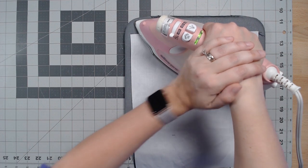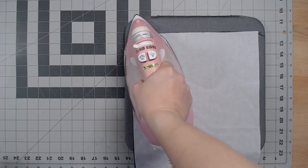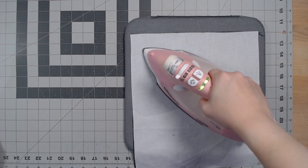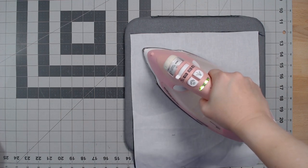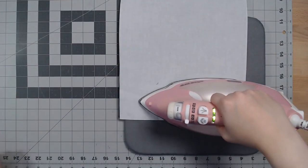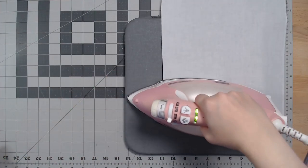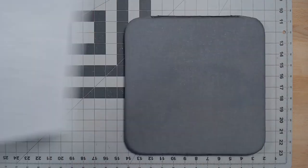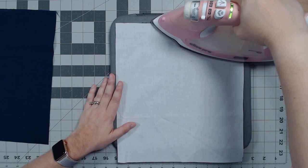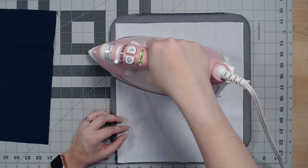Take the iron and instead of sliding it over the fabric, set it down and hold it, pressing your weight into the iron for about 10 seconds. Timing will vary depending on the type of interfacing, so check the manufacturer's instructions. Don't slide the iron — instead lift it and move to the next unfused section, then press again. Repeat until all the interfacing is fused to your lining. Then grab the next piece of lining and repeat with the remaining piece of woven interfacing.